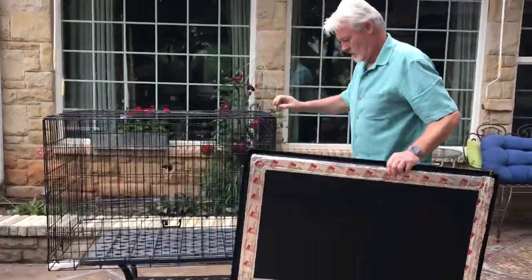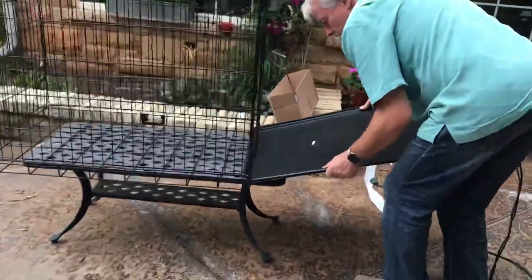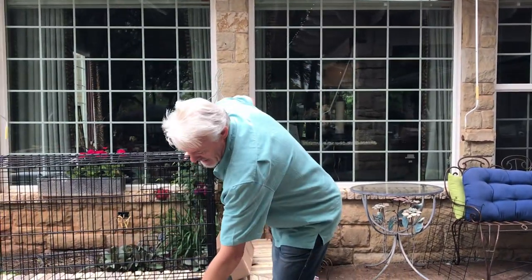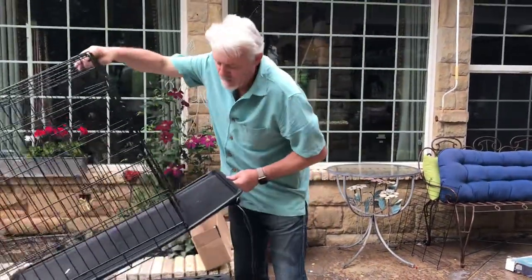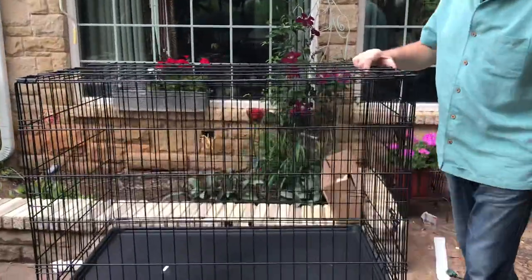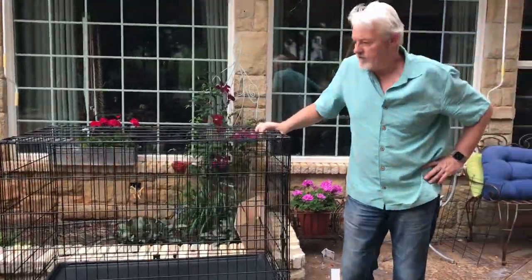Here's our crate, and the tray now slides in. If you order a tray that didn't come with your crate, be careful, because it may not fit right. You don't want much of a gap — you don't want a puppy being able to get down through the side. Buy a tray that comes with your crate. This one has a latch on it — it's in place. This crate did come with the tray for the 55 bucks it cost.